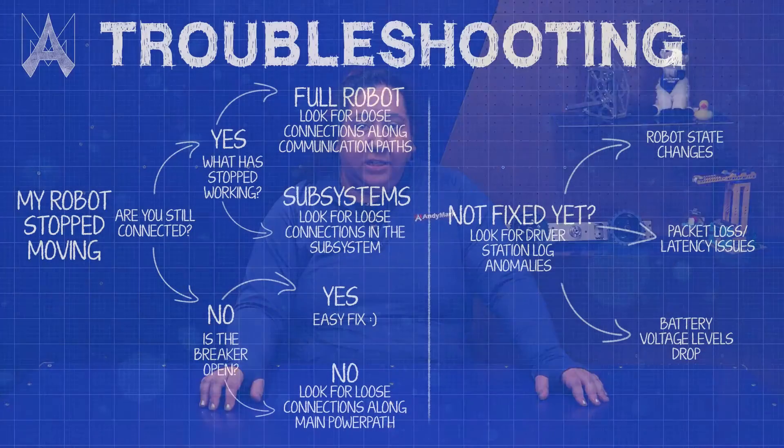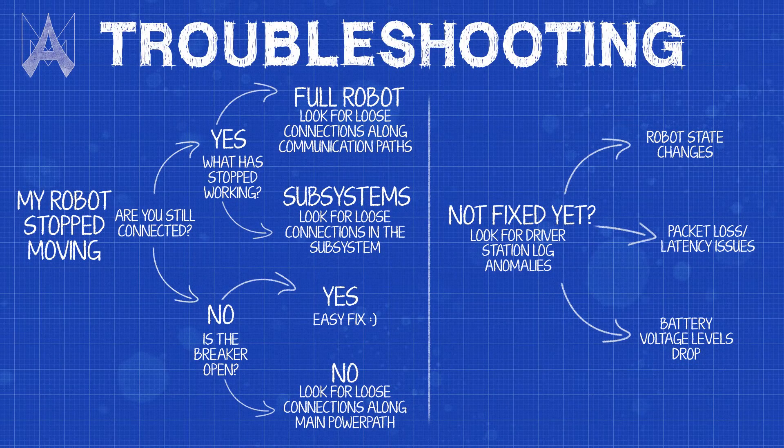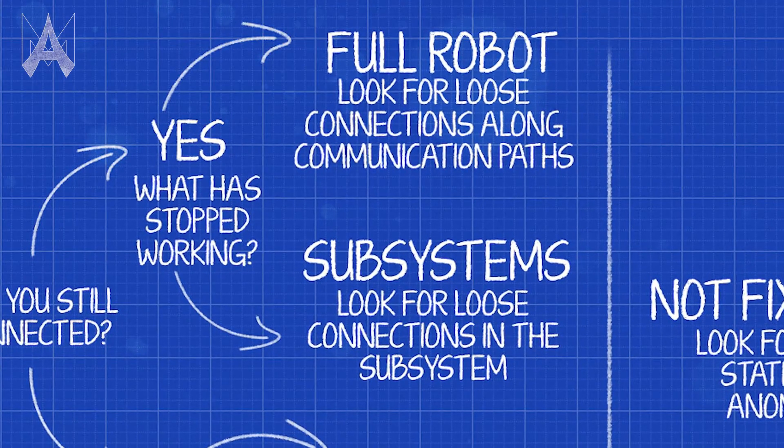When I'm troubleshooting a robot, I like to look at it logically and logically progress through from the larger systems to the smaller systems. If your whole robot loses power, that's bad. But if you can isolate it to one system, that'll really help you isolate the problem and figure out what's wrong.